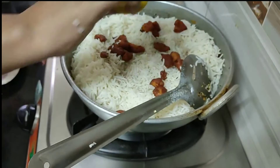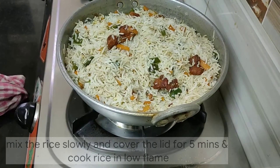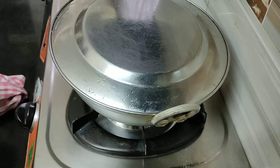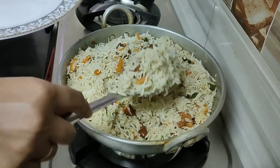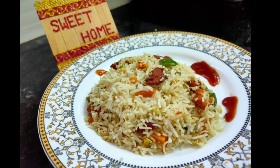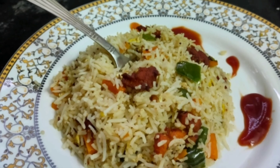We will fry the chicken pieces with pepper and fried rice masala — half a pack. We will mix it all together for 5 minutes. We will cook it a bit more. Try this recipe and tell me in the comment section how it turned out.